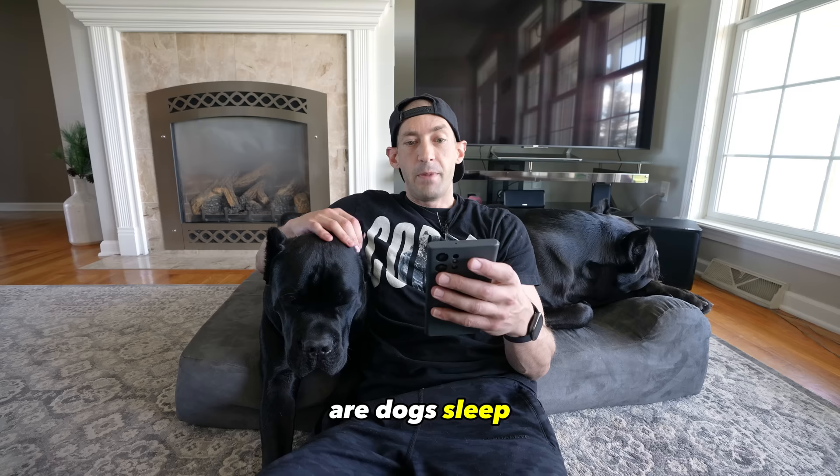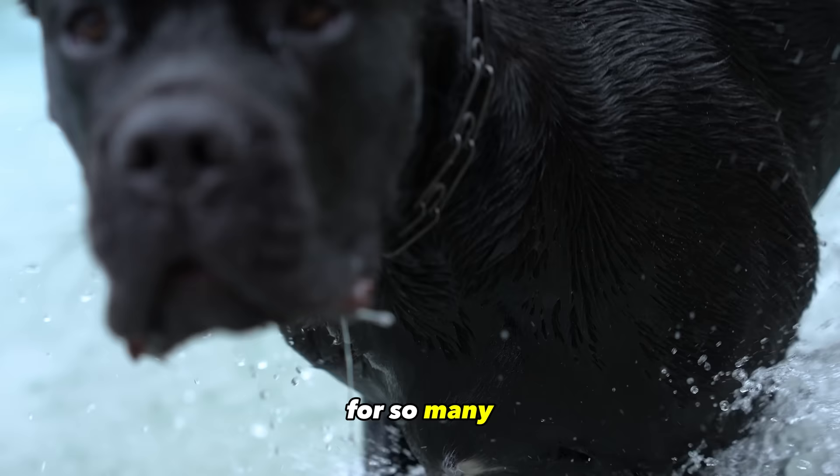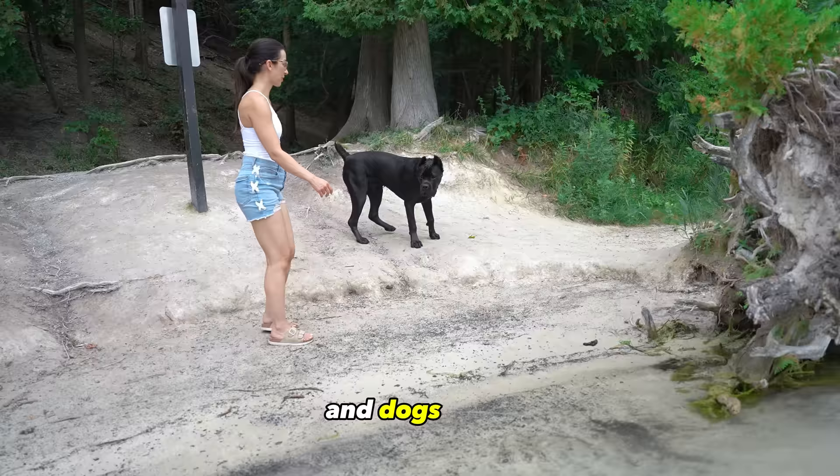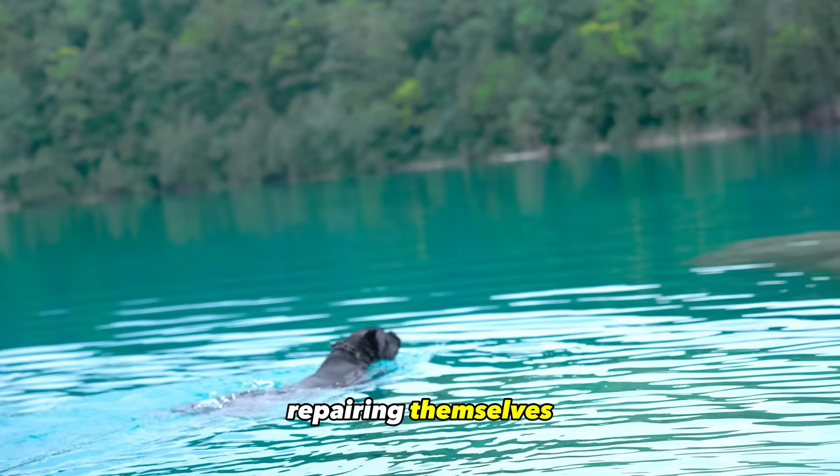Dogs sleep most of their lives. It is imperative you give them a supportive mattress so they can keep their joints as healthy as possible. Sleep is imperative for so many of the body's functions for both humans and dogs. Sleep is where our bodies and our dog's bodies repair themselves. If your dog is not getting restful sleep, they may not be fully repairing themselves, and over time that can lead to degenerative diseases.